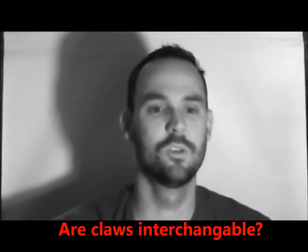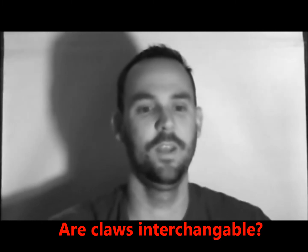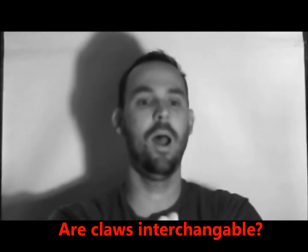Good afternoon everyone, Randall here with Vending Junkie. I hope you guys are having a good afternoon. Today I want to address a question that was posted in a comment on my previous video — it is by Nathan Mao.